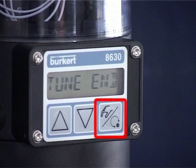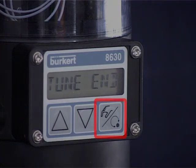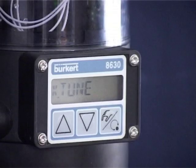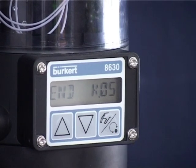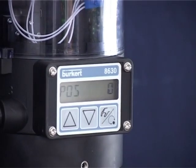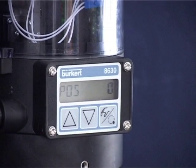As soon as Tune End appears in the display, the auto-tune process is completed. Press the right-hand button to exit the process and return to the menu — X-Tune appears in the display. Press the middle button several times until End appears in the display. Acknowledge the auto-tune process with the right-hand button. The parameters are now saved. Please ensure that the TopControl 8630 is again set to automatic mode.